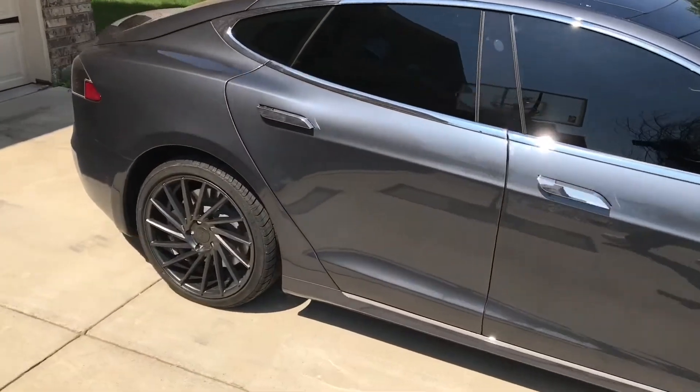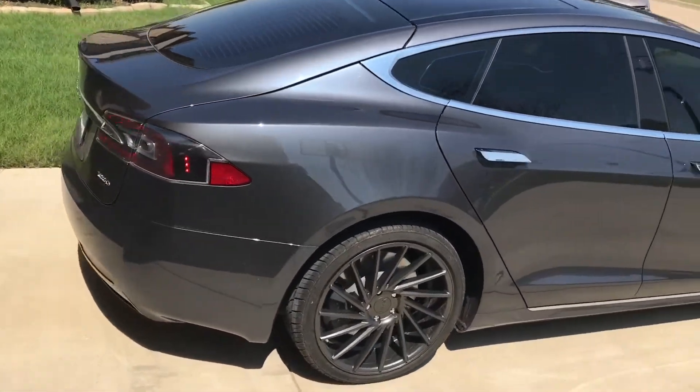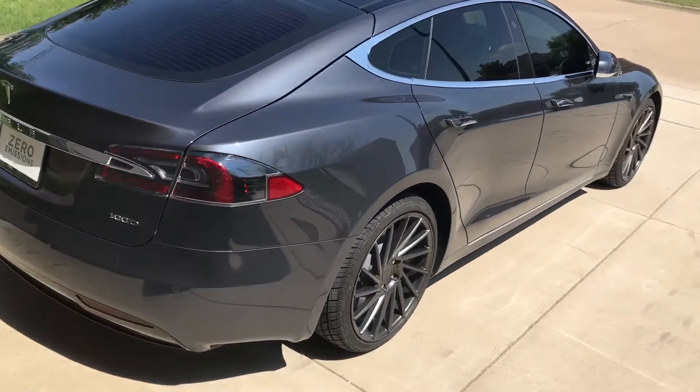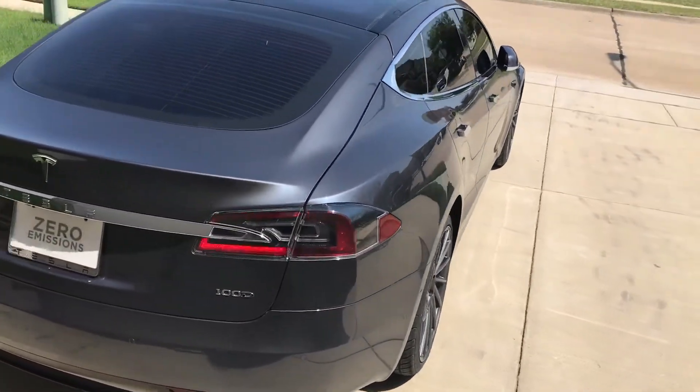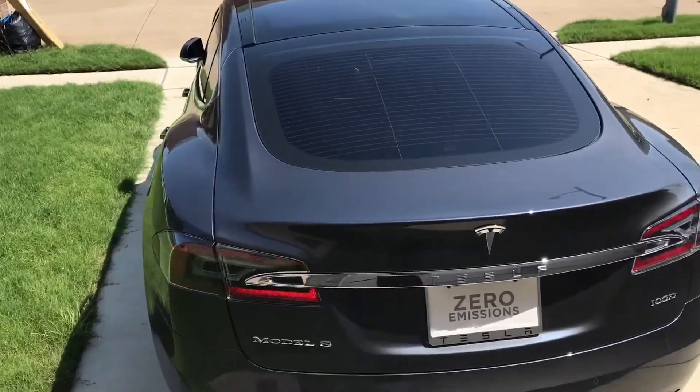It has a little different look to it. I might end up wrapping those door handles the same color as the rims, same thing as that trim. Until the next video, thank you.